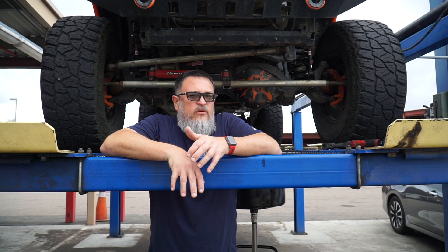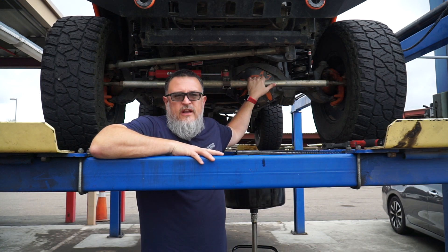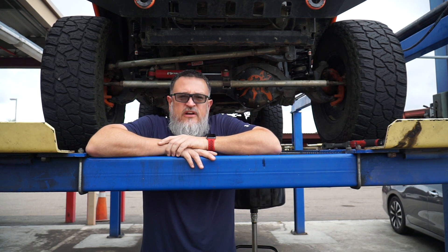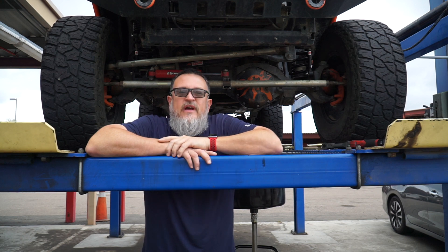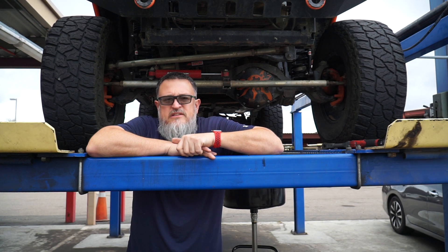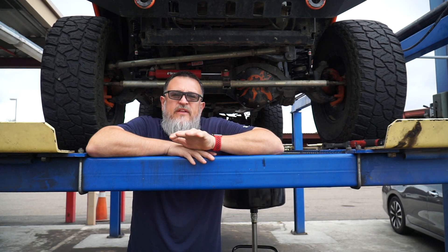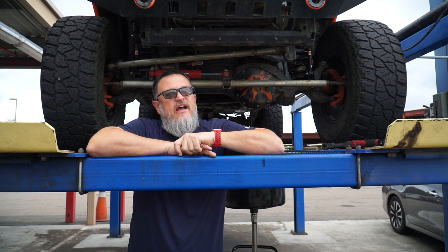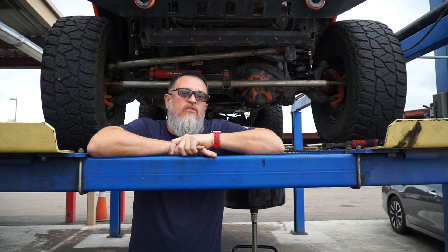Hey guys, today we're going to be changing the diff fluid in the front and the rear of my Jeep Wrangler JK. Now, as y'all may know, I do not have the stock axles in here. These are the axles from a 2017 Jeep JK Rubicon, which has locking differentials instead of a limited slip differential. So we will not be putting the additive in. We'll be using a Lucas 75-90 gear oil — maybe an 80-90, I can't remember. I'll let you know whenever I put it in.